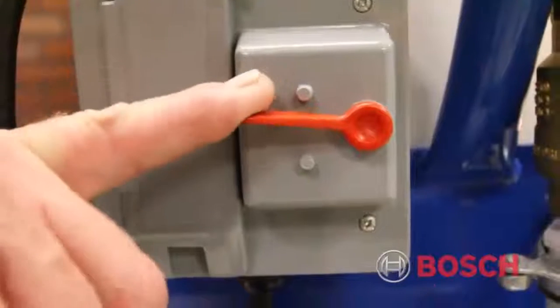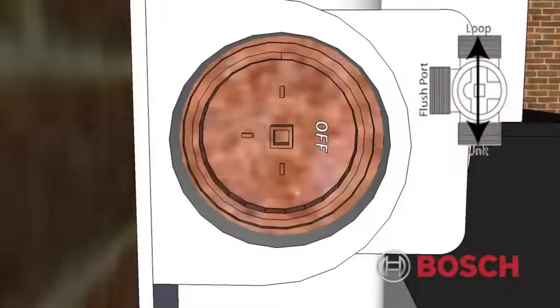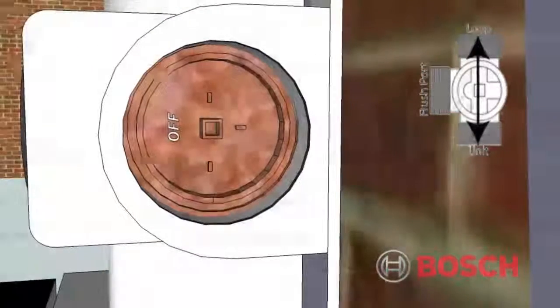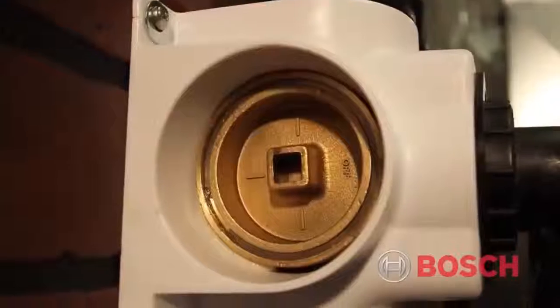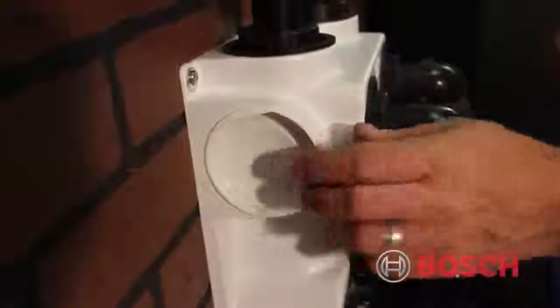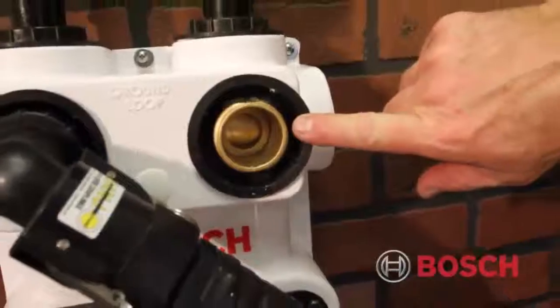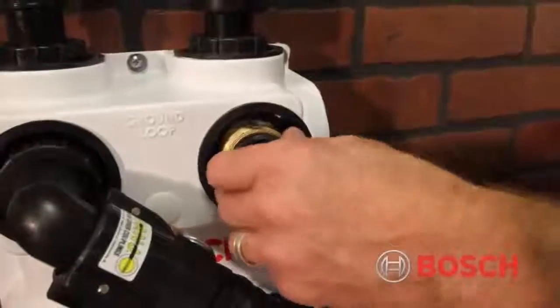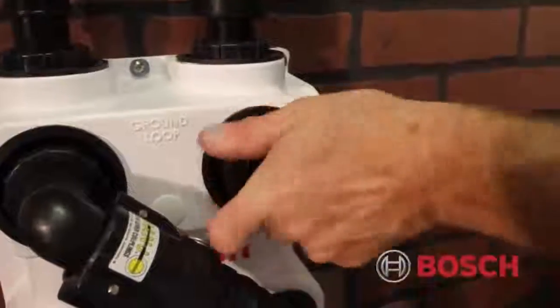Once complete, turn the pump off and rotate the flow center three-way valves to the off position, starting with the return side. This will isolate the flush cart from the system — be careful not to pressurize the loop. At this point, we're finished with the flow center three-way valves and we can reinstall the plugs and protective caps. Remove hoses and flush cart connectors from the flow center. Apply white petroleum jelly to both double O-ring flow center plugs, insert the plugs, and screw on the caps.